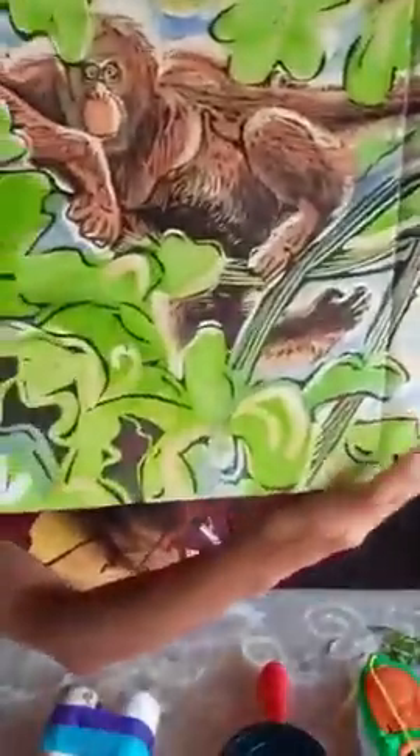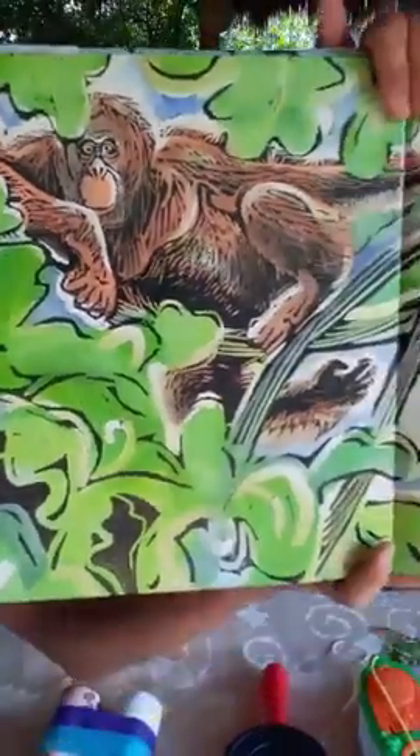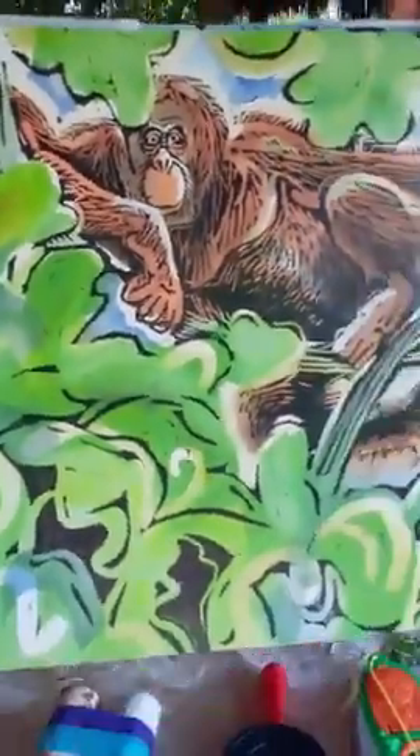'Oh dear orangutan, three cheers to you — man of the forest, you! You arrived here long before us, you paved the way, you saw it through. How nice to have someone like you sitting in our family tree. Sincerely, from your cousin, me.' Orangutan.